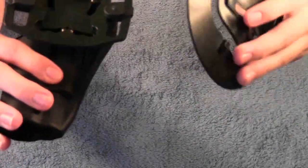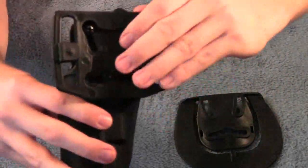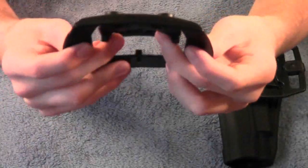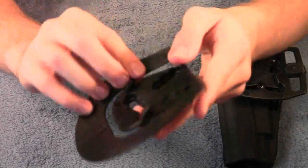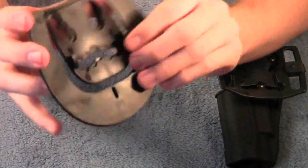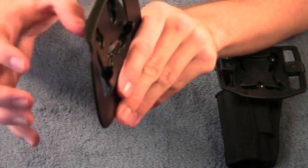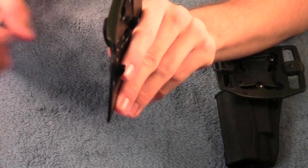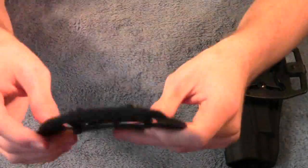If you want to take this off and put on the belt mounts — if you just want to put it on a belt and don't have a vest — you can easily do that. Just undo these three screws right here, the MOLLE mount slides off, and you put the belt mount on. Your belt goes through here, and with these little tabs it'll latch onto your belt so it doesn't fall off. If you want to remove it, just pull the holster to the side — it'll pull this open and you can easily slide it off your belt.